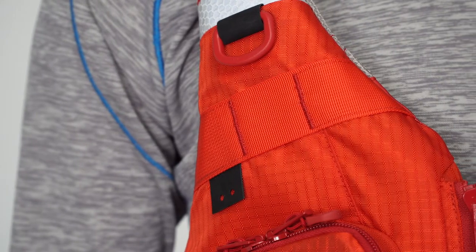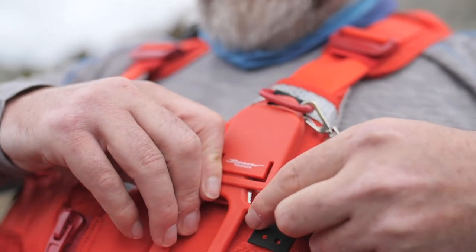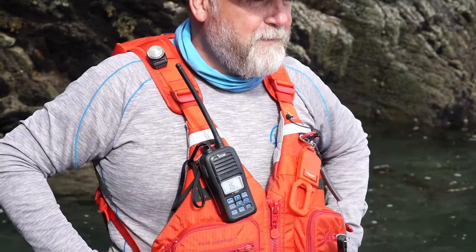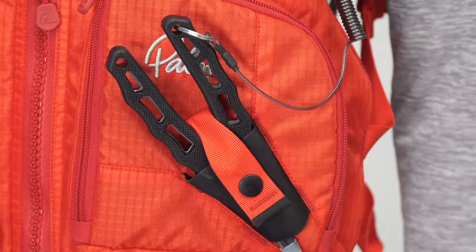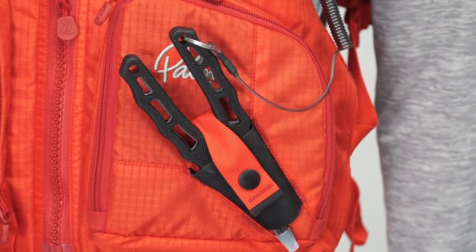There are horizontal webbing attachment points on the chest section of the Cola Angler, which are good for a line cutter, safety knife, or an alternative place for your VHF. On the front of the Boyne Seade there is a scissor or tool holder with a pop button to hold it securely.